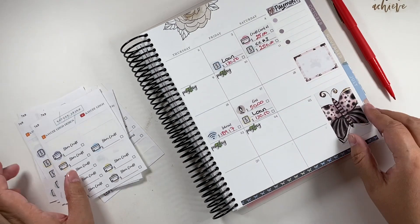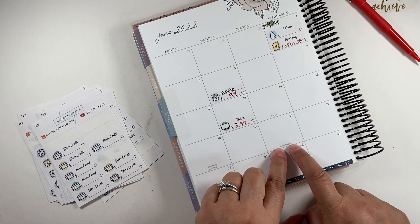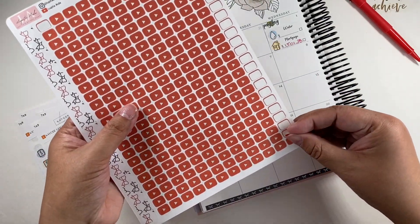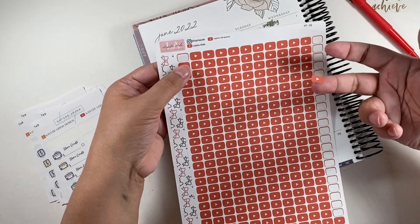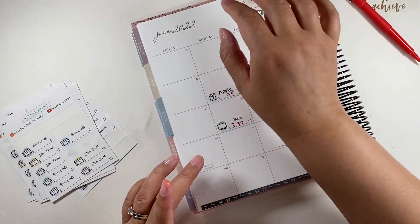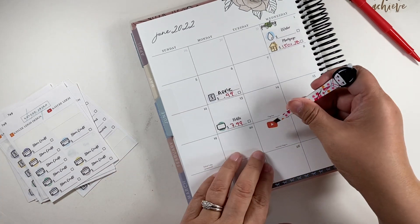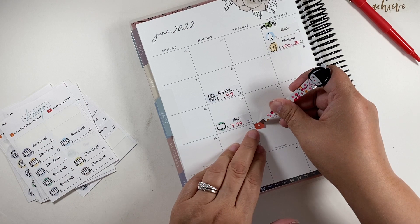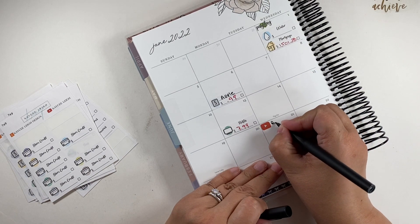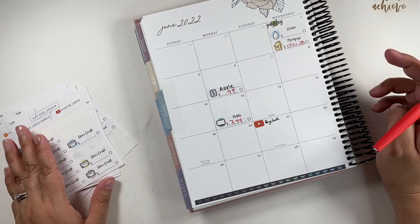Then the 21st — I should get my YouTube paycheck. Oh, that's when summer begins! It's extremely hot over here already. These little icon stickers are from Lupita Sticky Shop, and I do have a 10% discount code with her shop if you want to purchase from her — she does mostly budgeting stickers. So 21 is YouTube paycheck.